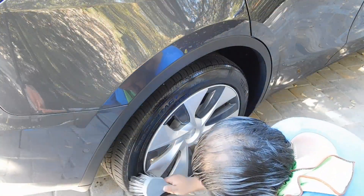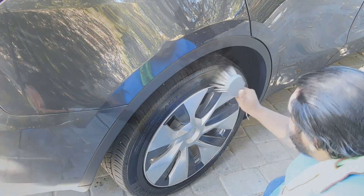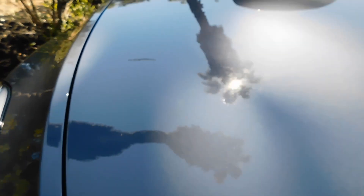I'll be finishing off the tires with some VPR by Chemical Guys. There are some pretty ugly water spots on here — I'm wondering what you guys recommend to get these out without a buffer.